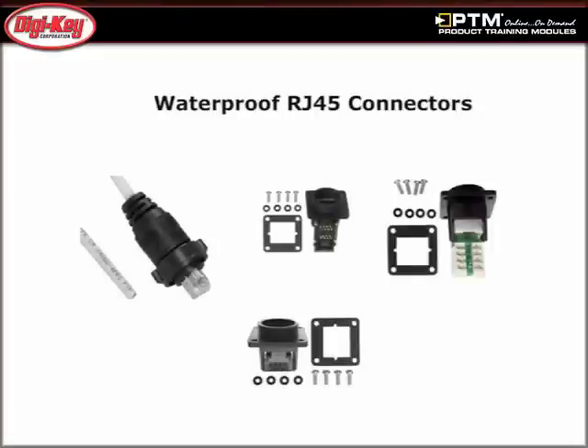Finally, review the basic features of the RJ45 and USB connectors, along with the waterproof covers that are available for use with Osman circular connectors.